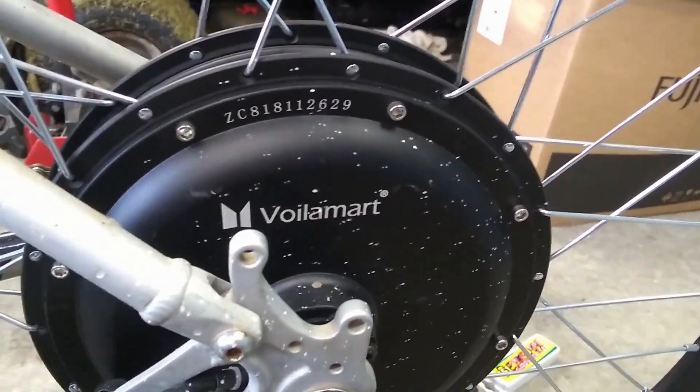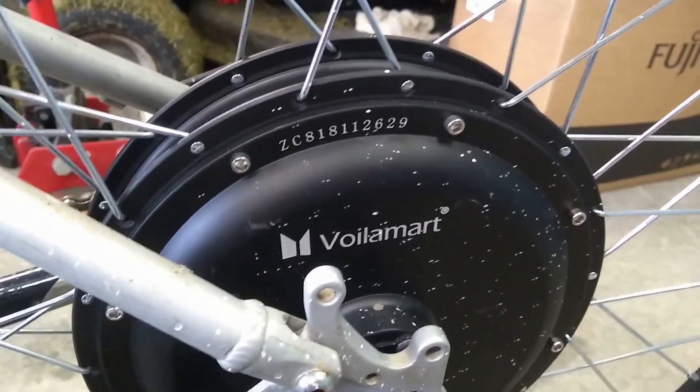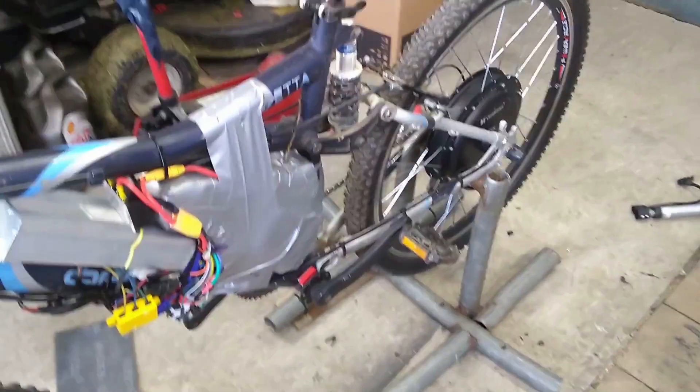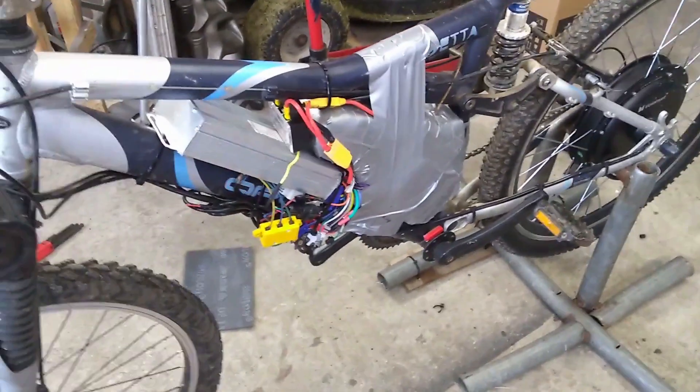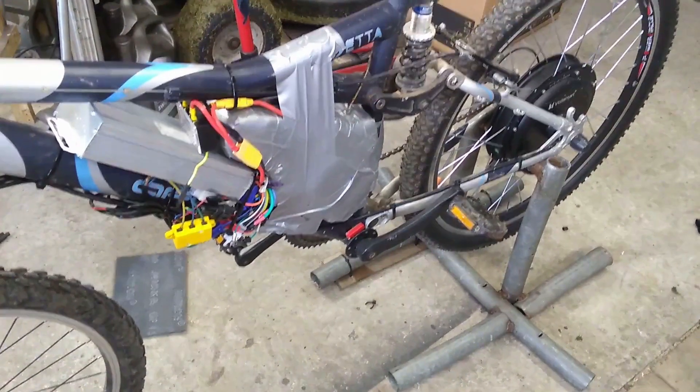This motor from Volumart — supposedly 1,500 watts — I was putting 2,000 watts into it, no trouble at all. It was working and is not hot. Absolutely brilliant, love it. Just need a bit more control now. But anyway, it's good fun. Thanks for watching, bye for now.